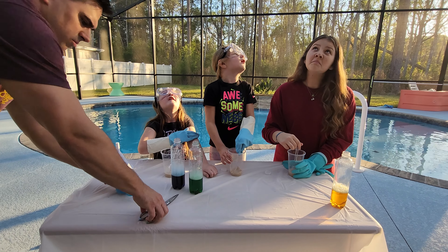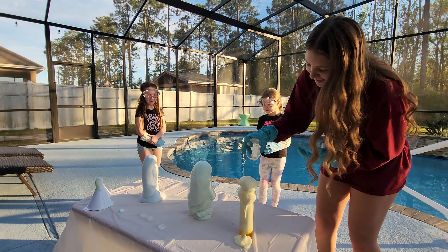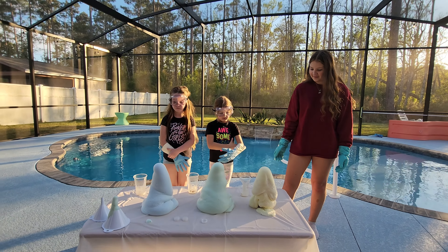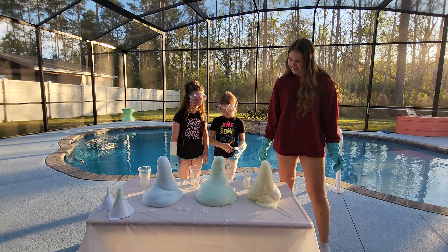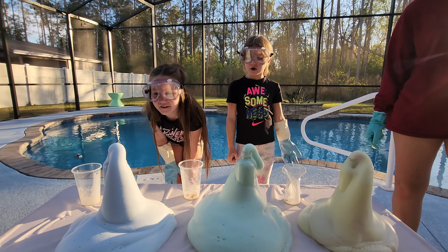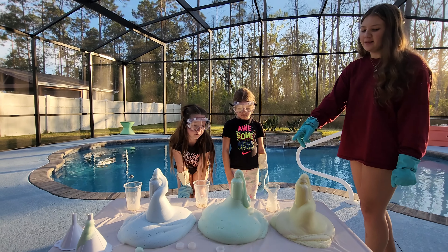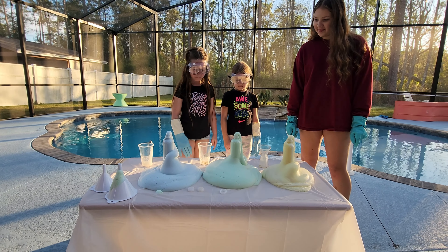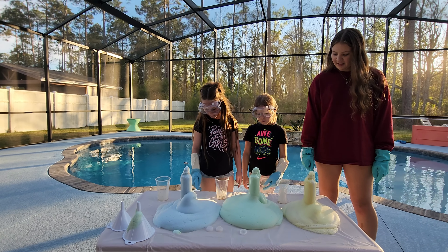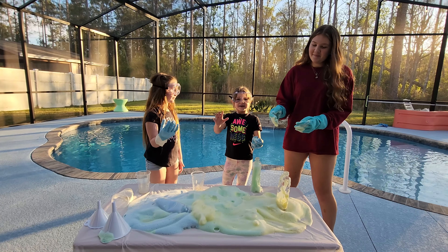Oh my gosh, look at the pretty clouds! You can't touch it — that's why you're wearing safety gloves. That's really neat, look at it. Look at Harley's — it's smoking! There's steam going off of it. So is Aubrey's. Look at mine. Why can't we touch it? Because it can burn you. Aubrey had the 30 volume — it seemed to be the best. Like, subscribe, see you next time, bye!